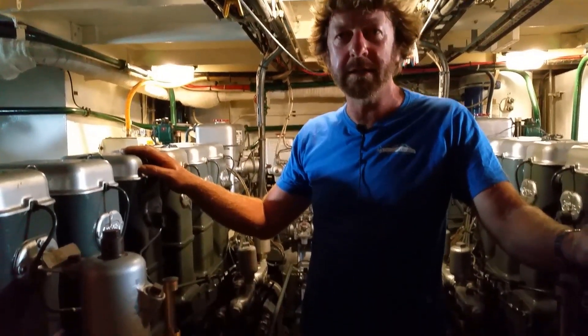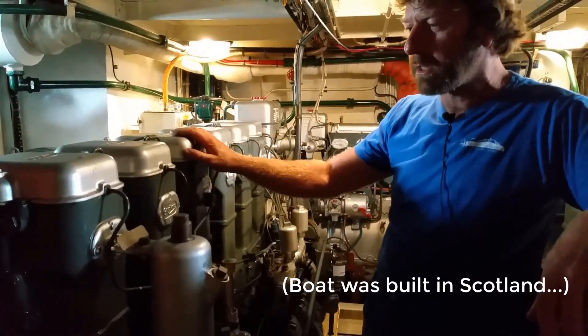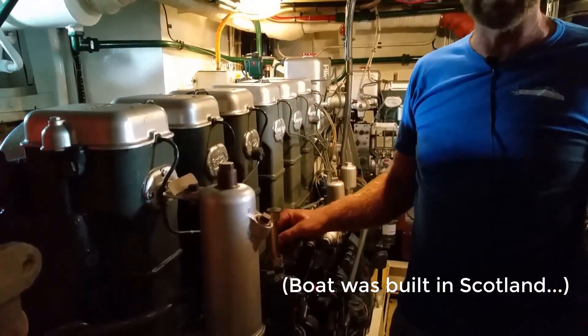We've got a mirror twin set of Gardner 6L3Bs and a 3LW auxiliary. This was built in 1973 in Scotland for a director of Gardner.